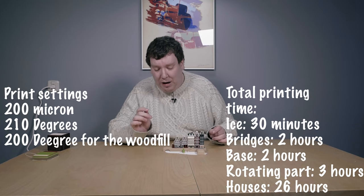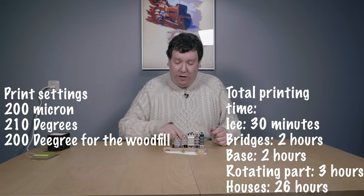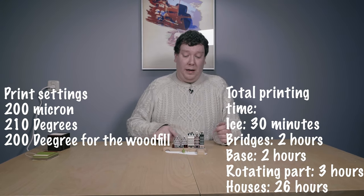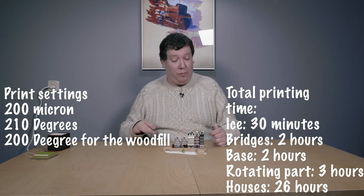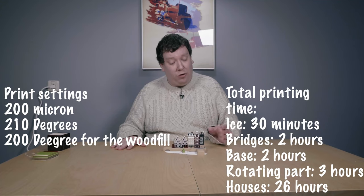The rotating part took around three hours to print. The bridge and the water in total took around two hours. The base itself also took around two hours. And the houses, which are the most complex and most really nice-looking part, took around 26 hours — I did slow it down a tiny bit because my Palette 2 had some problems keeping up, but in general it printed really well.